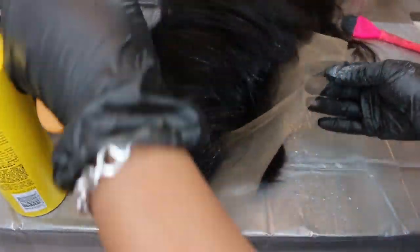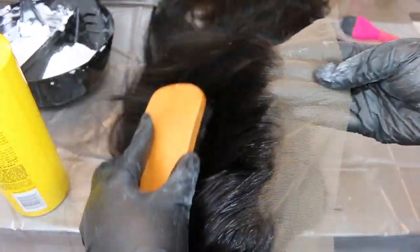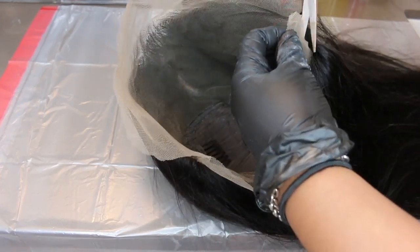Here I'm just taking a holding spray — this one happens to be from Got2bGlued — and I'm just brushing the baby hair back in the opposite direction. If there is baby hair going towards the lace you might run the risk of bleaching the baby hair. So you want everything to go back in the opposite direction for a clean application. And when you look inside the lace you can kind of see how everything is out of the way.